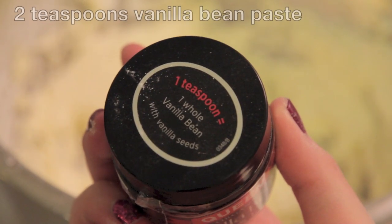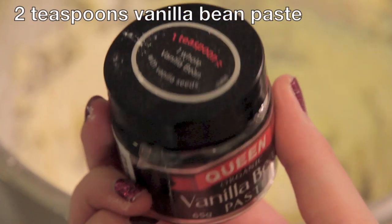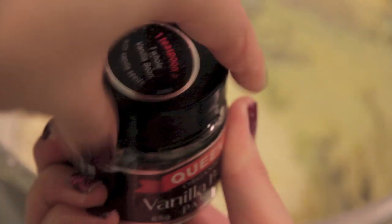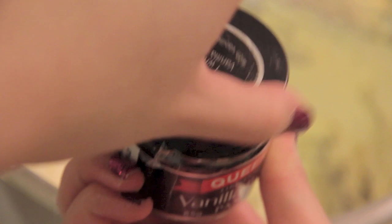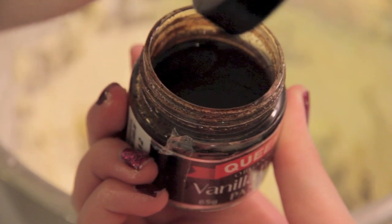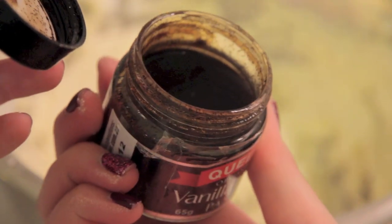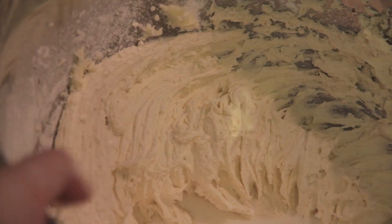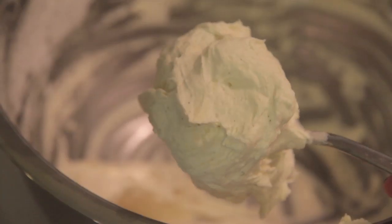Then add in two teaspoons of vanilla bean paste. Vanilla bean paste has a much stronger flavor and has those little black speckles that make your frosting look fancy — a much stronger vanilla flavor compared to just using vanilla extract. Also add in one tablespoon of milk and beat it all together until everything is nice and smooth.